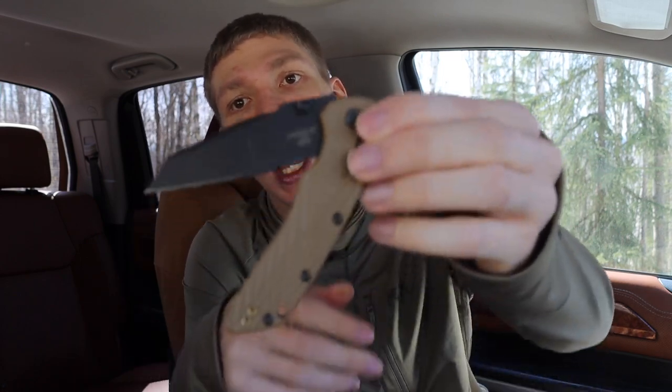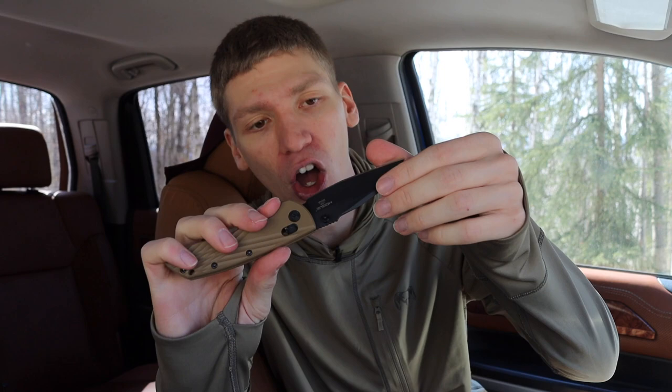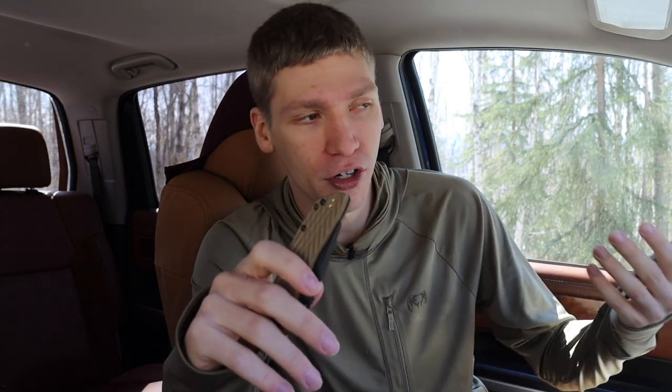It comes in at a cheaper price and with better steel for the blade, at least in stock condition. There are CPM 20CV Bug Outs — my personal Bug Out is a CPM 20CV version — but the stock S30V Bug Out is what this is really meant to compete with. The Hogue Deka comes with Magna Cut steel. Some people say the Magna Cut wasn't as well heat-treated early on, but even at 58 HRC, Magna Cut is still more corrosion resistant than 58 HRC S30V. So it is undoubtedly a better knife in my opinion.